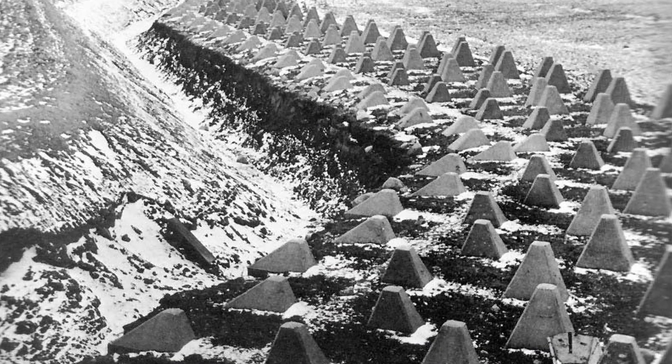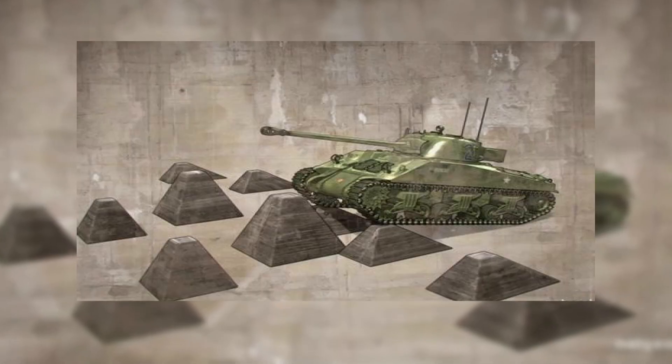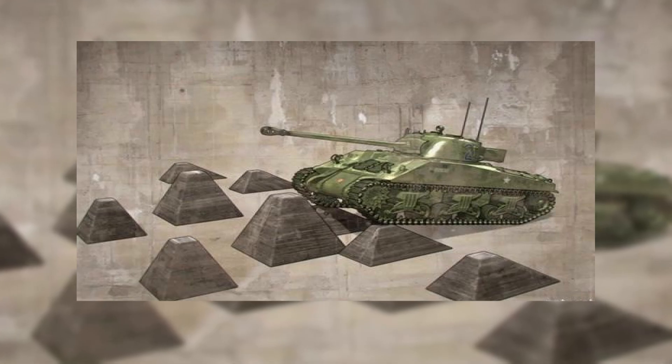The general purpose of the Dragon's Teeth tank trap was to make it difficult for tanks to move through certain areas. If a tank were to drive up a trap, they would either become stuck and unable to move, or would likely expose the underbelly of the tank, which was not usually well armoured. Although made of concrete, the Dragon's Teeth were not indestructible. Engineers could lay charges on them to blow a hole in the defences, but this would be quite time consuming and would leave those soldiers and the nearby tanks exposed as they waited for that area to be cleared.